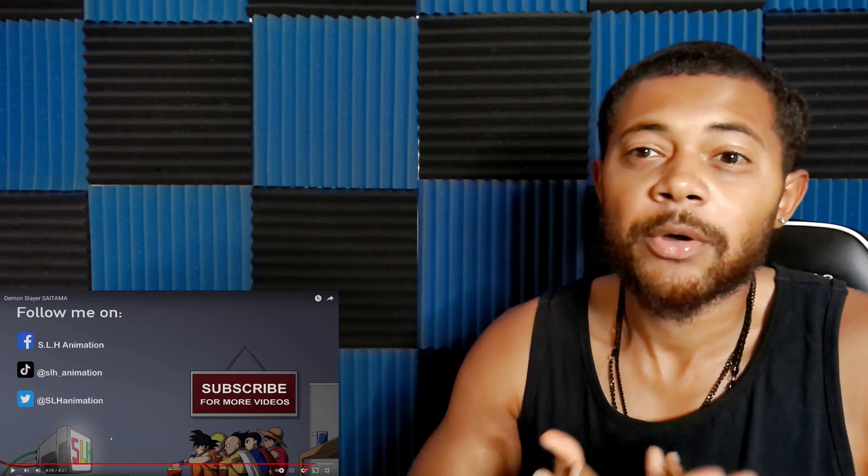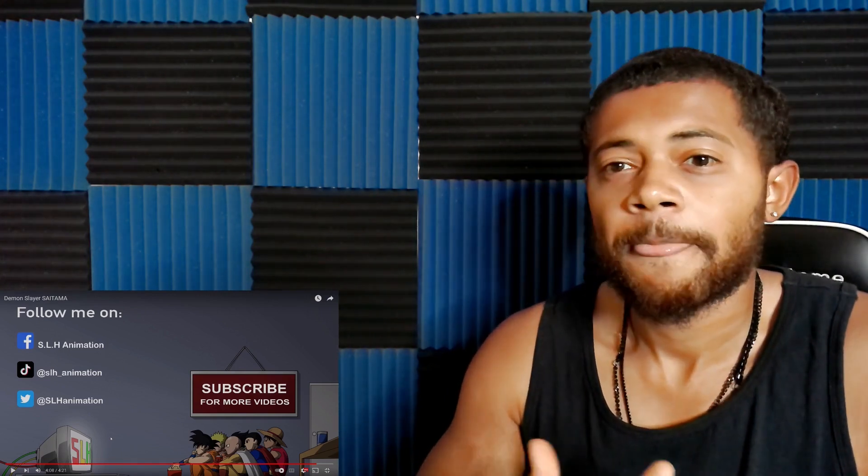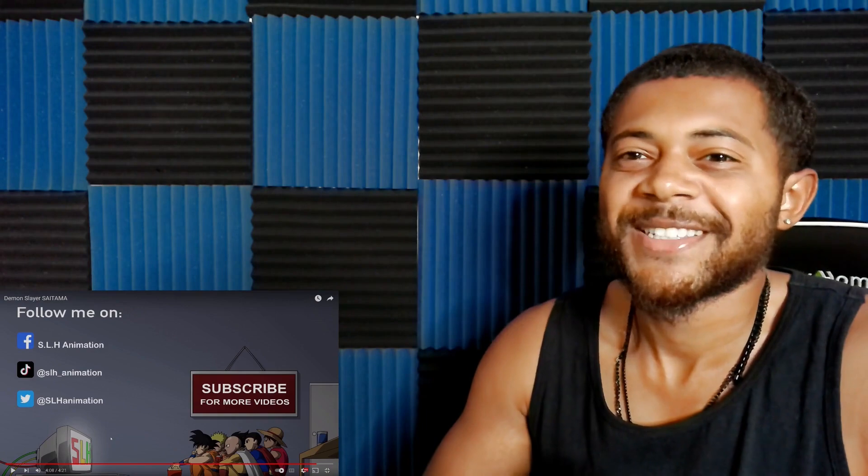Let me know some other videos to react to, and yeah, that's about it. Hope you guys have a good rest of your day — peace out.